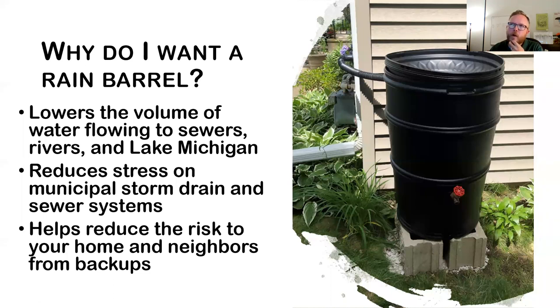Why might you want a rain barrel? It lowers how much water gets into our sewers and ultimately the lake, reducing stress on our sewers. When pipes fill up, they can cause basement backups and overflows. Having a rain barrel keeps at least 50 gallons less water flowing in, which helps reduce the risk to your home and neighbors.